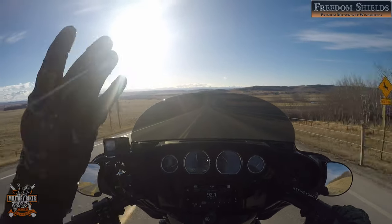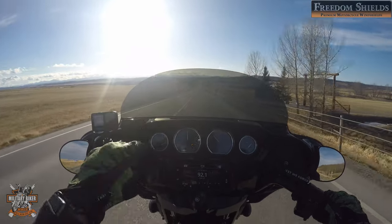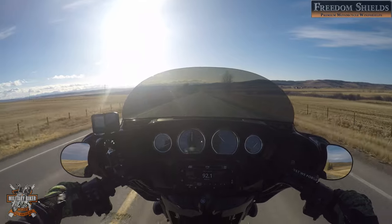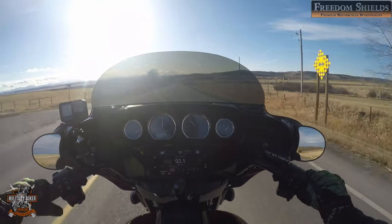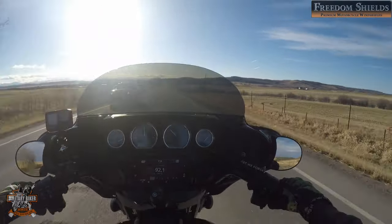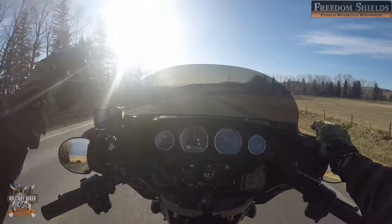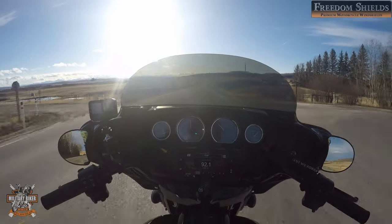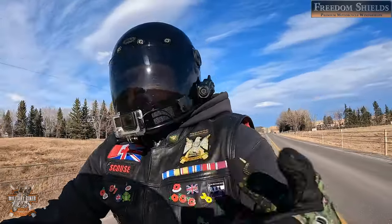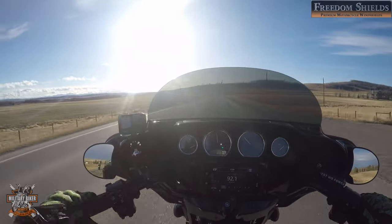So you saw me fit the Freedom Shields windshield — seven-inch in dark tint. This is the standard shield that Freedom Shields do. They also do the Torrent version, which has an extra three inches that extends further out to each side, which helps with wind going around your body. Mike at Freedom Shields sent me the standard one to test out — and check it out, it looks awesome on the bike.